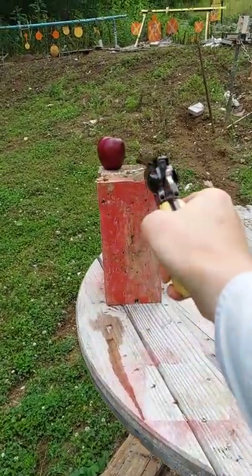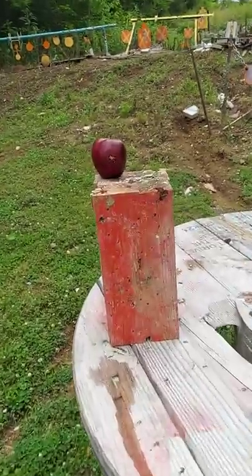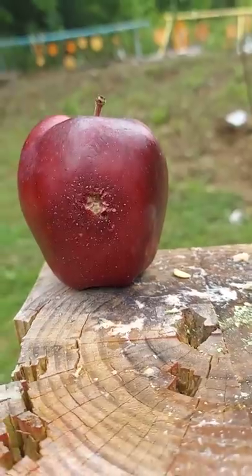A little bit closer — let's do two feet or so. I actually took a little chunk out of it.